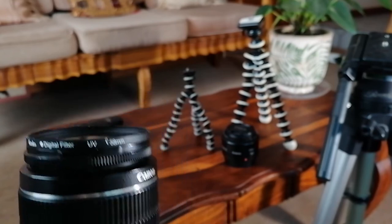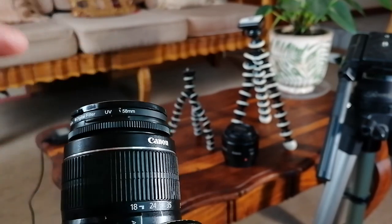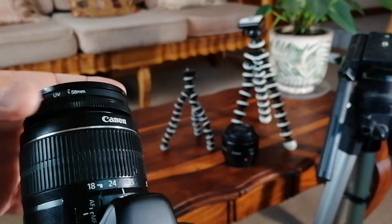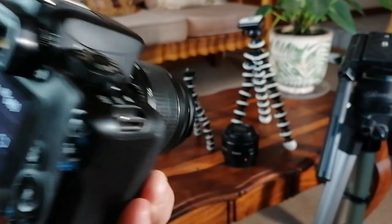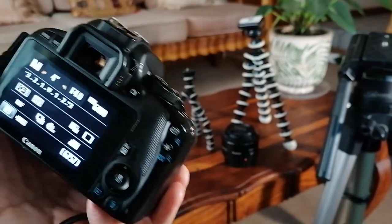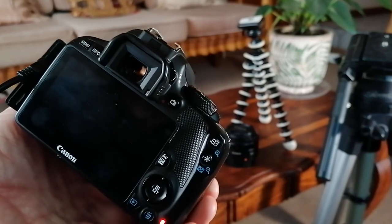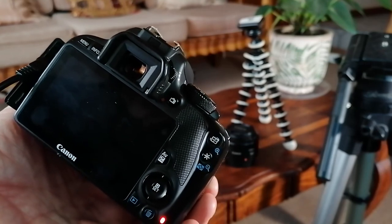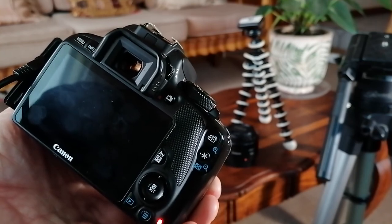If you come back and your battery has lasted all the time, go ahead and take a few dark exposures. Leave the settings untouched, put your lens cover over, and take similar exposures to what you've just done. The idea is to do those exposures at the same temperature of your sensor and at the same settings — that will be used for post-processing.